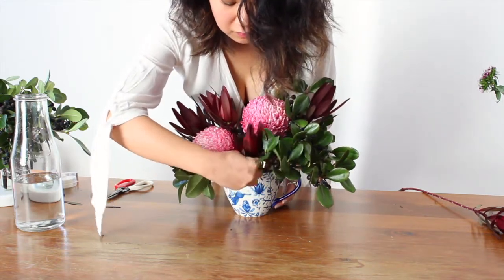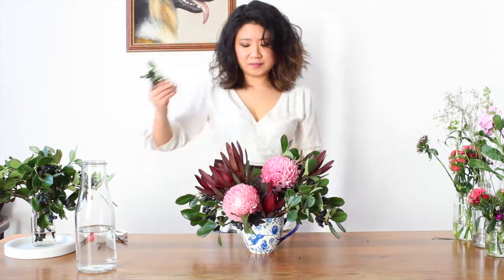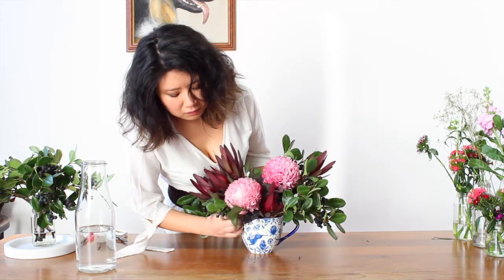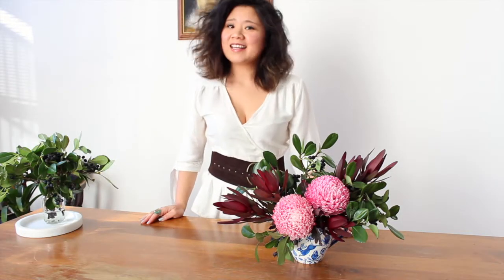If you happen to have any leftover little bits of flowers or greenery, you can just tuck them in wherever there's a bit of a gap. So that's it — a beautiful, simple, rustic arrangement to liven up your dining room table or anywhere in your home that you think needs a bit of colour.